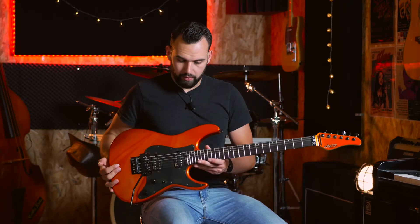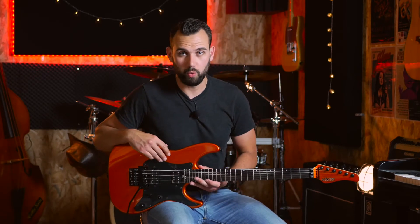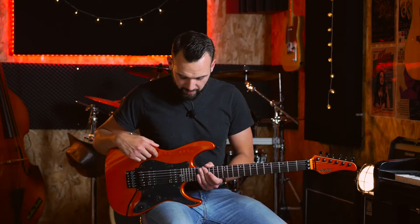Donc voilà pour cette Schecter Sun Valley Super Shredder. Ce que je vais faire maintenant, c'est la brancher — je l'ai branchée dans mon Traynor YGL3, avec différentes pédales, je vous indiquerai ça sur la vidéo directement. Et puis on se retrouve tout de suite après pour mon verdict, même si je vous ai déjà un petit peu spoilé. À tout de suite !